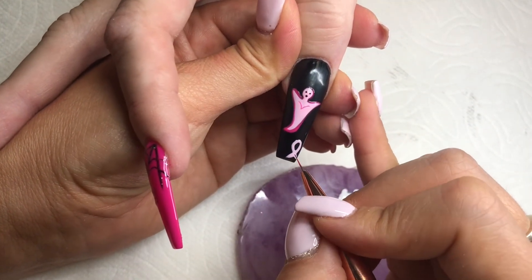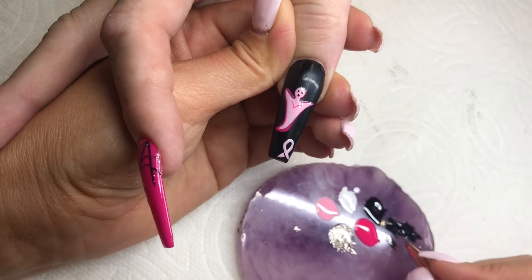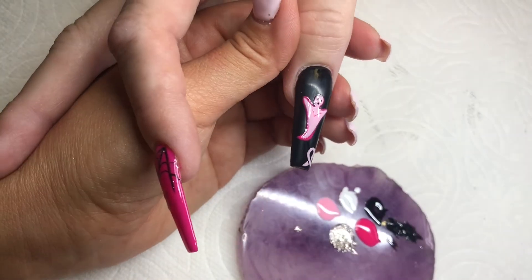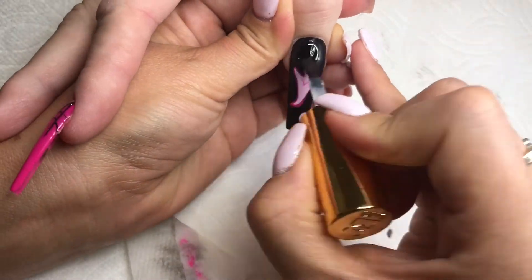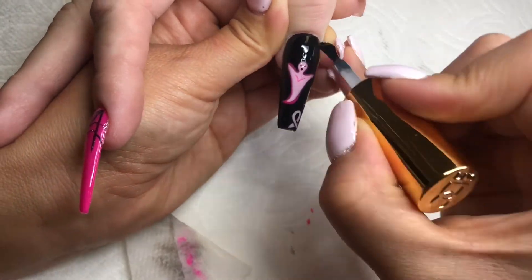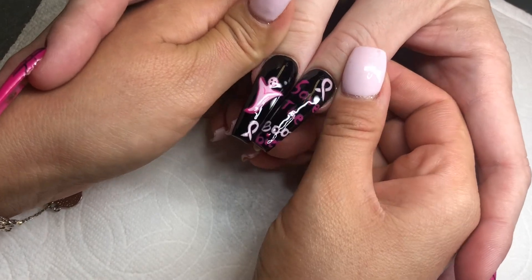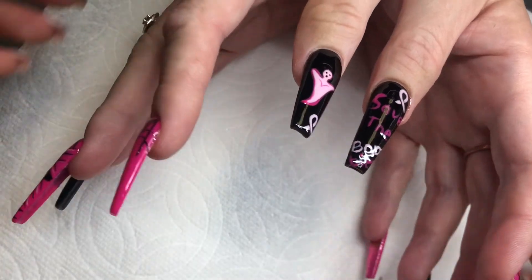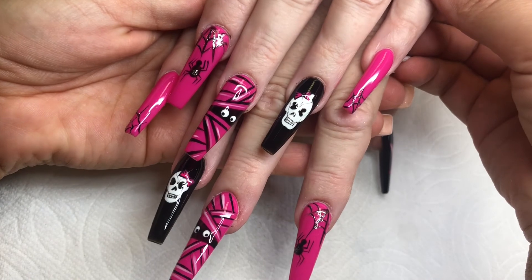Now I'm going to be applying black lines to give it that bow look, like it's folded, because it didn't look like that previously. After this I'm going to apply the top coat and then we'll be completely done. The thumbnail says 'Save the Boobies.' This is the final result — I hope you guys enjoyed this video, thank you for watching and I will see you next time.